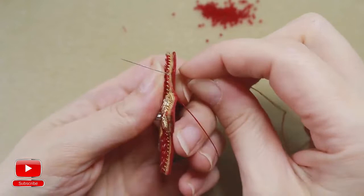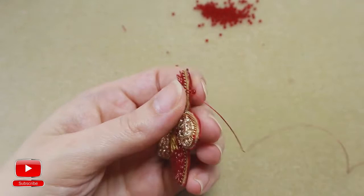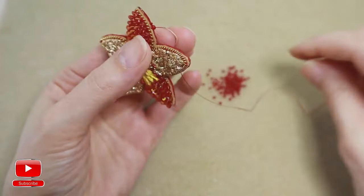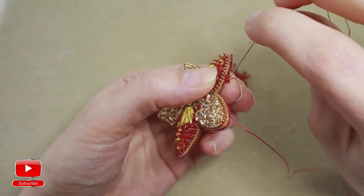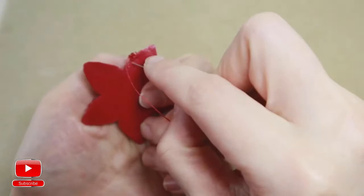Pierce leather and felt. Then pierce leather and felt again and go into the same seed bead from right side to the left. Pierce leather and felt and enter again from right side to the left. Again one more — you skip a bit of space.